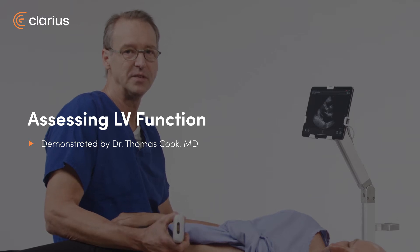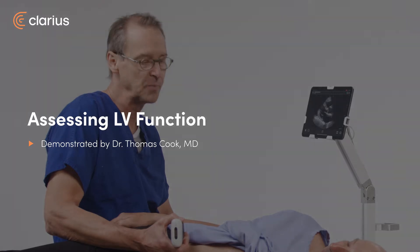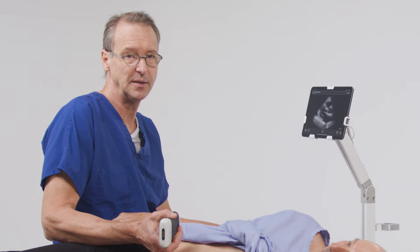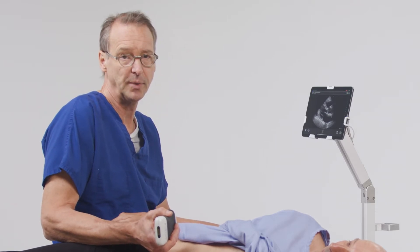Hi, my name is Tom Cook. I'm an emergency physician, and I practice with Prisma Health in the University of South Carolina. Today we're going to talk a little bit about the quick assessment of left ventricular function. This is a critical skill for all emergency physicians, and this is just an example of how you can sit down at the bedside and quickly make an assessment of how well your patient's heart functions.